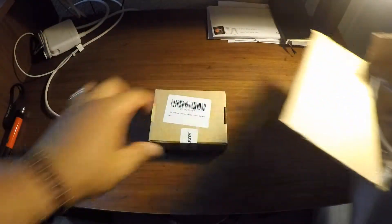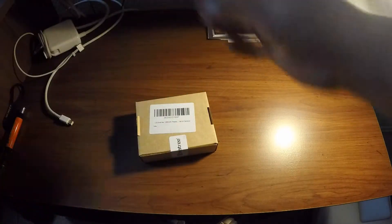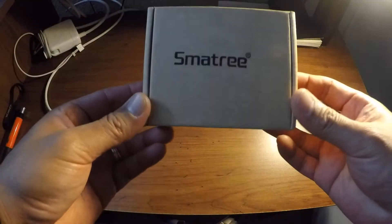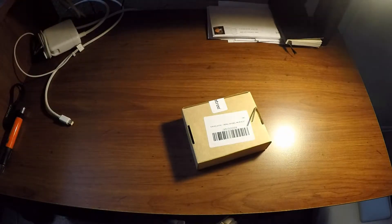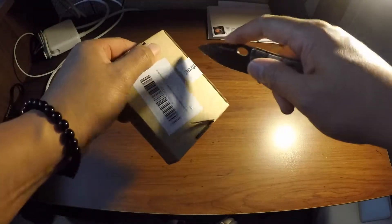Wow, pretty big box for a small package inside. Thank you, Amazon. So here it is — it's called the Smat 3 battery. Supposedly it has two battery packs inside with a battery charger.